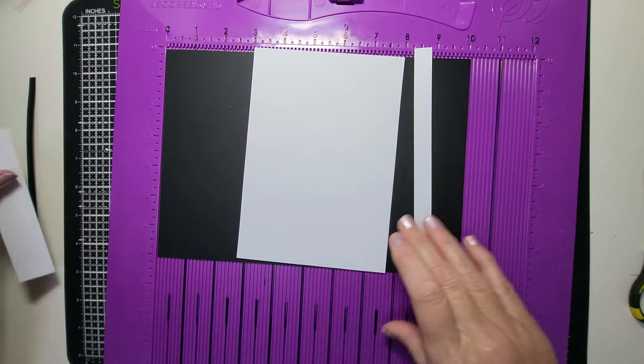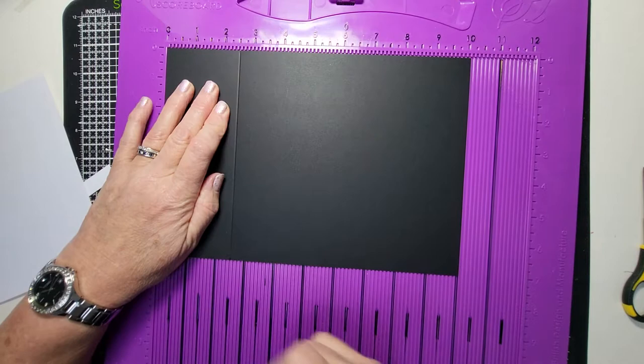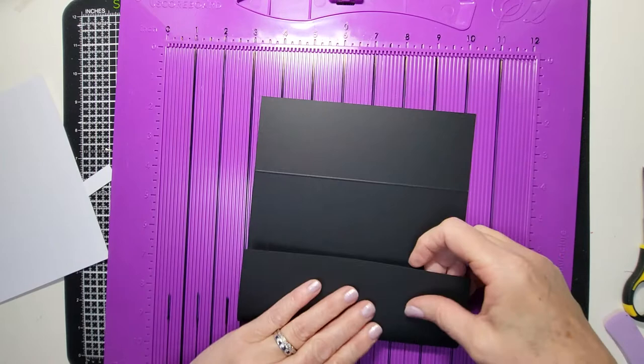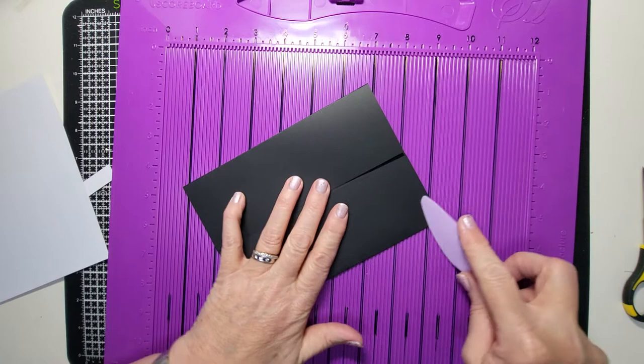Start with your black card and make the score lines. Score it two and a half inches in, then spin it around and score two and a half from the other side — it won't meet 100% in the middle but that's fine. Fold it in like this, with this section into the center so it's very close to touching but not quite.